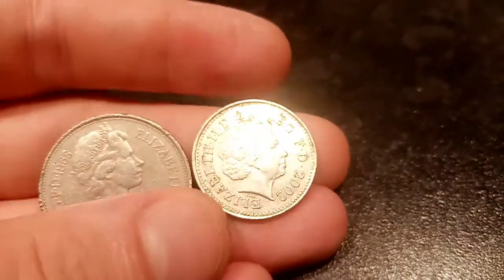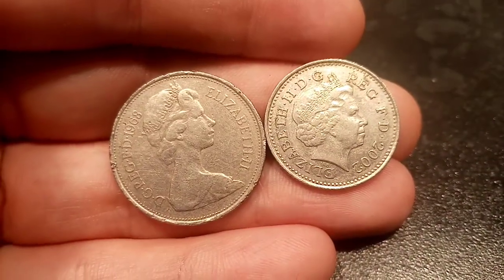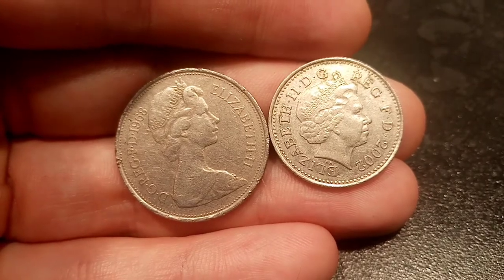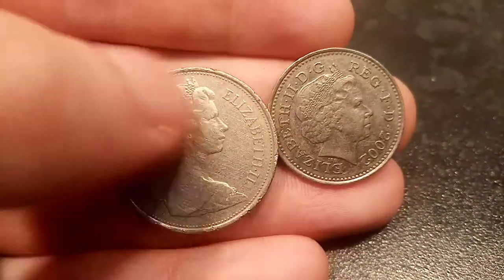The reverse sides of the coins are exactly the same, apart from the newer 10 pence coin has a more up-to-date portrait of the Queen. Queen Elizabeth II, still with Roman numerals, it's just switched sides. And there's also some lettering there which stands for Defender of the Faith.